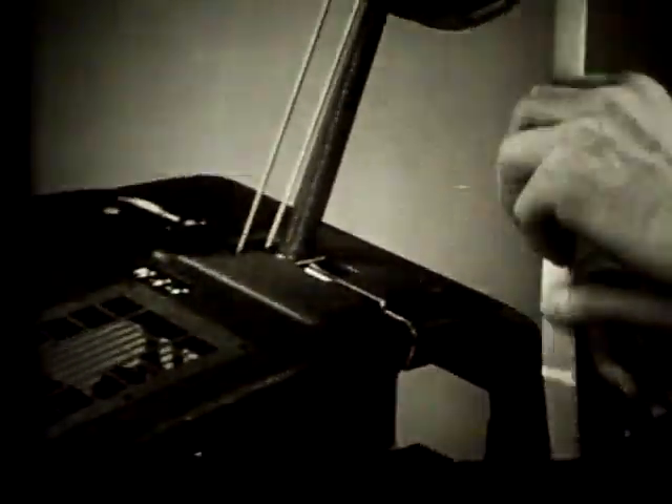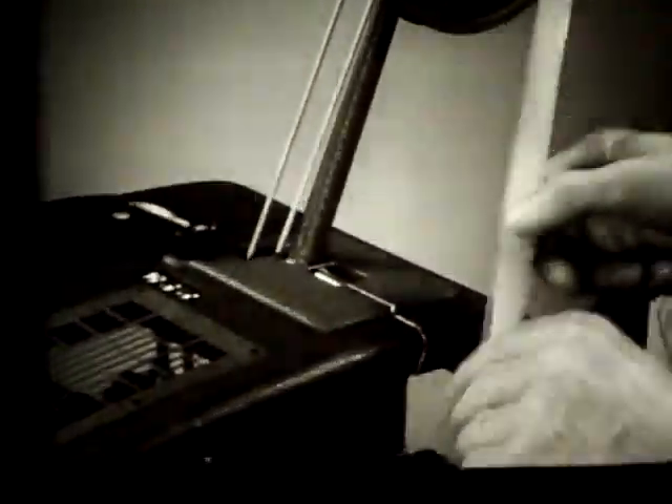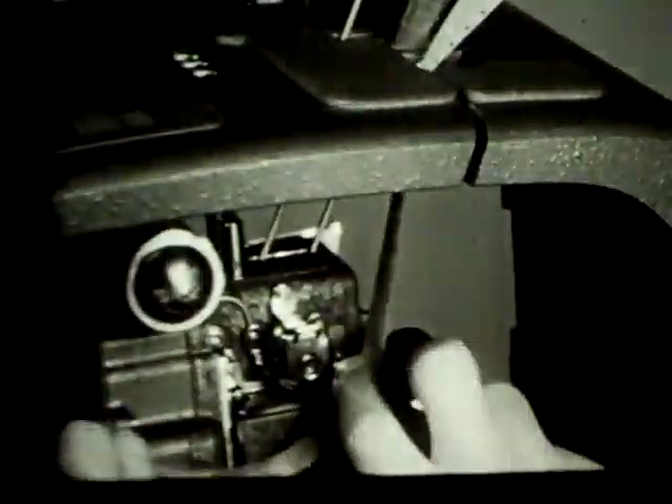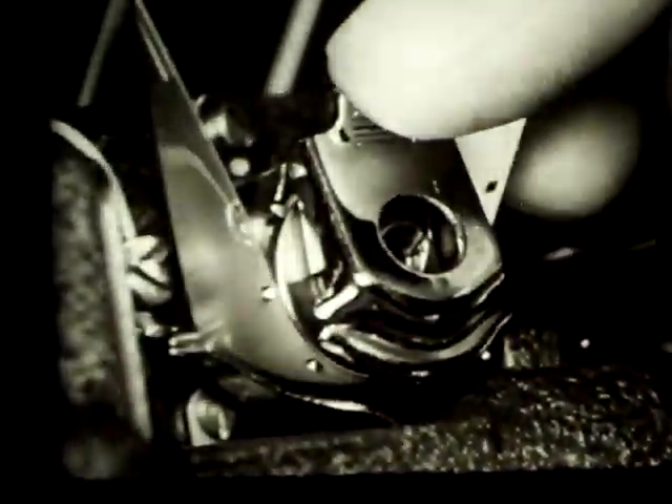Pull off about four feet of leader and slip the film into the slot in the case below the feed reel arm and over the guide roller. Now bring the leader under and around the first sprocket and push it as far as it will go. Press the tab to open the guard and pull gently on the film until the perforations fit over the sprocket teeth, then release the tab.